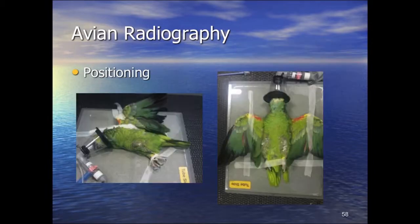We mentioned ISO and SIVO. Two views are recommended. We can do skyline views; ventrodorsal is typical. Right lateral is standard, and you may want to do a left lateral as well in some cases because it can be useful. The difficulty is getting the legs out of the way so they're not obscuring the caudal coelomic cavity.